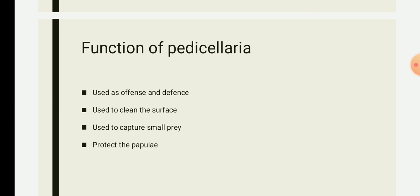Pedicellariae also protect the papulae, which are organs of respiration in sea stars. Sea stars breathe passively through finger-like sacs called papulae, which bring about oxygen exchange with sea water. The papulae are protected by plates, and the function of the papulae is similar to that of gills — that is, absorption and exchange of oxygen from the water at the surface of the papulae.